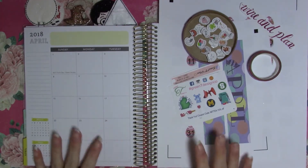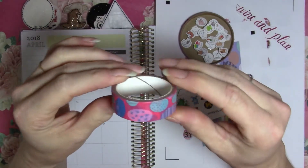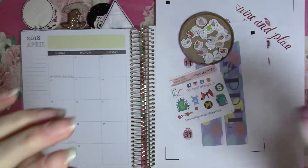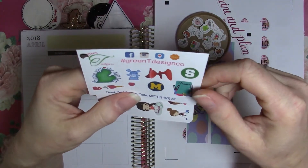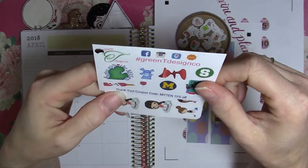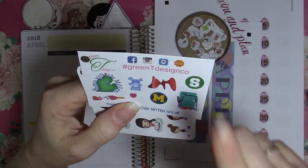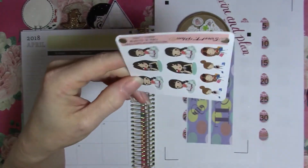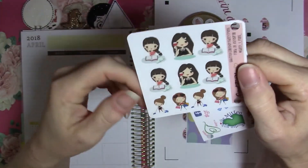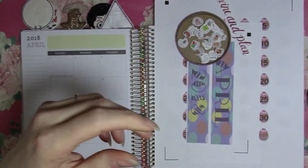Hello. I'm going to run through the April setup in my Recollections planner. I'm using this cute Easter egg washi tape. I have a couple samplers, one from Greeteen Green Tea Design Company. These were from the Wine and Plant event in October. I'm going again this month, so I'm going to use the samplers. And then from Sweet Tea Plans, it's the little girls drinking wine and stuff, so I thought they'd be appropriate.